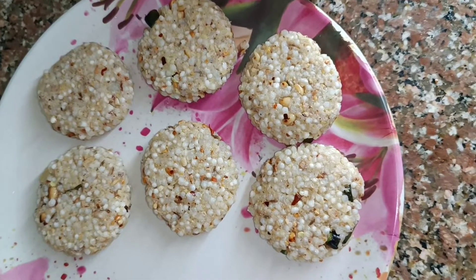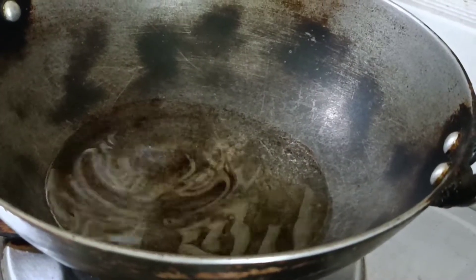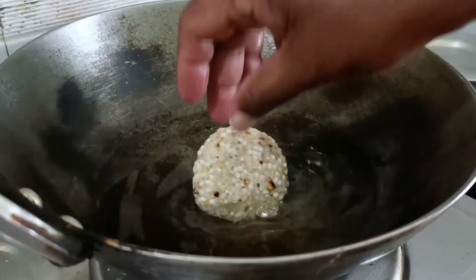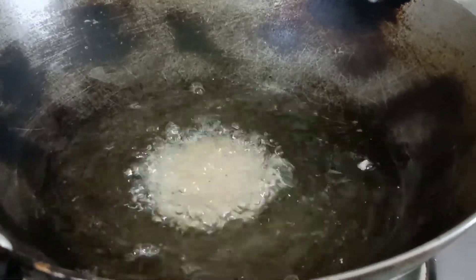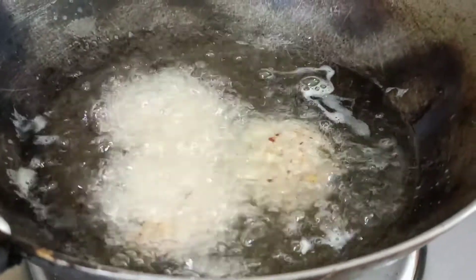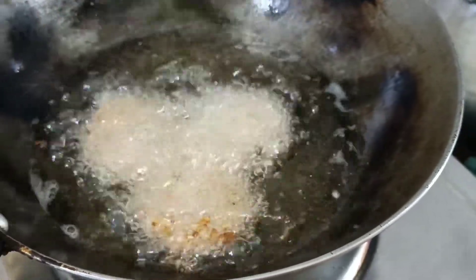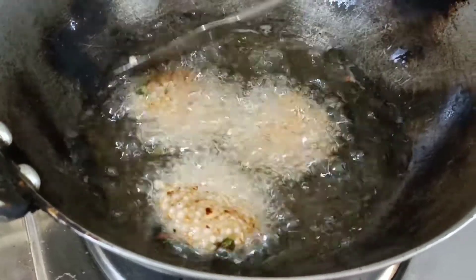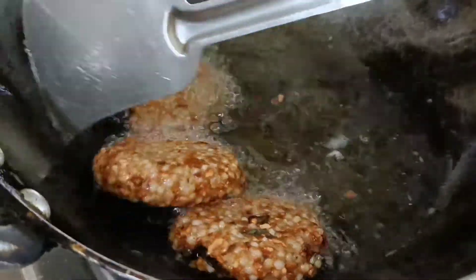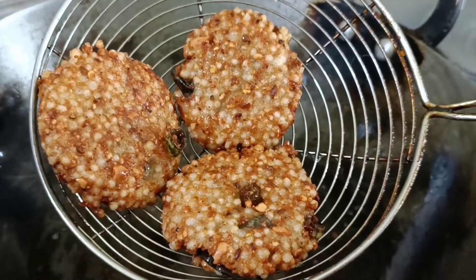We will put it on the gas now. Look at this — there is a good amount of salt in the mixture, and we will keep the salt balanced. I'm going to show you the color as it cooks.